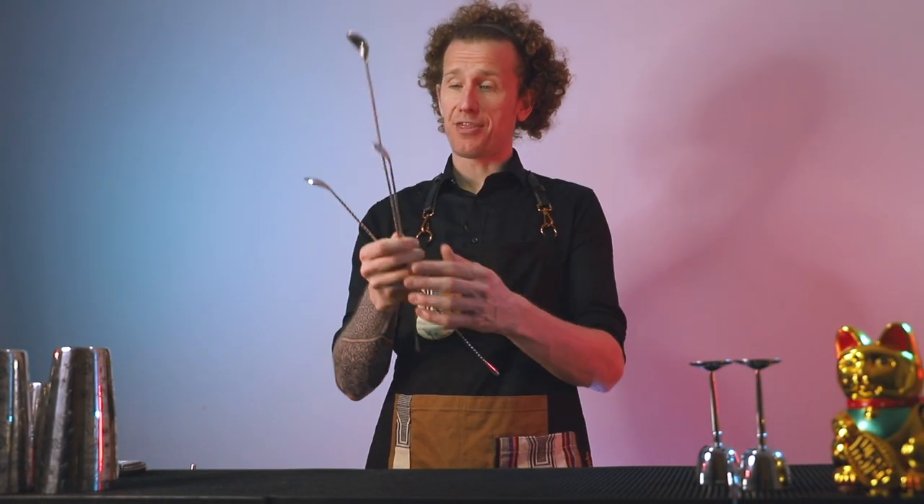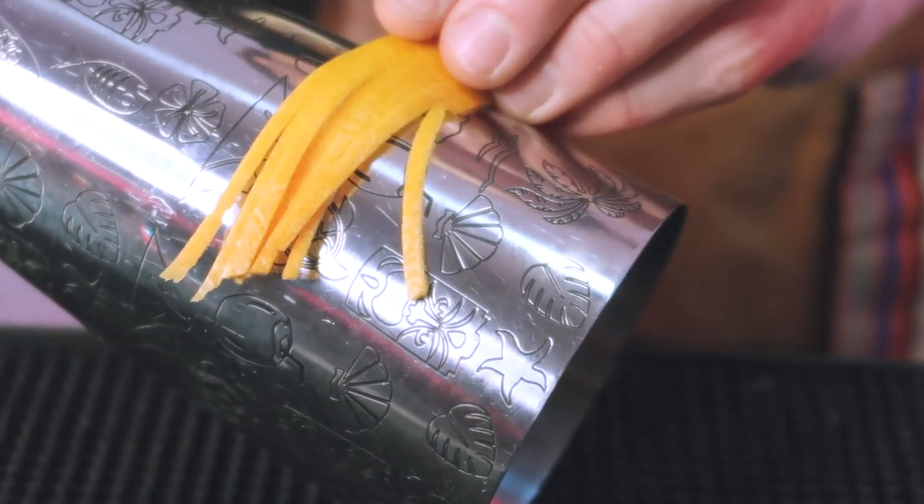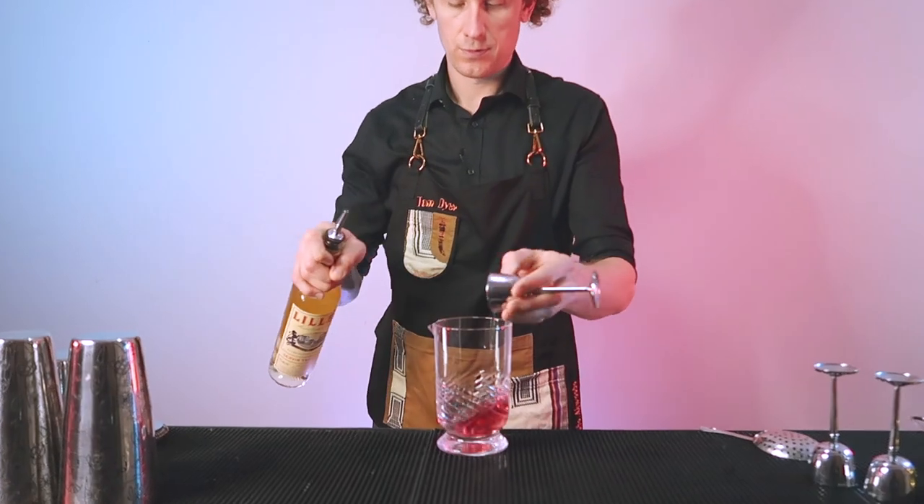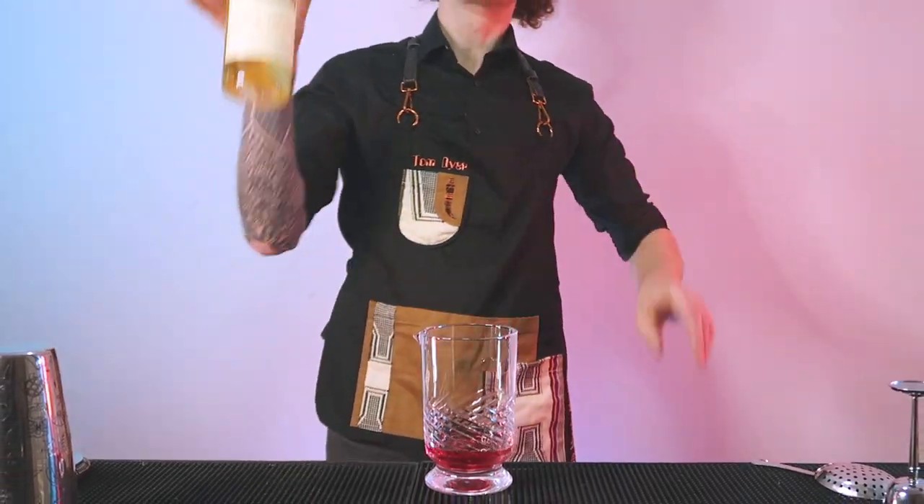I posted a video earlier this week where you can win one of these bar spoons. There's a link up above if you want to check that one out, where I'm making a pink martini and performing all of these working flare moves. If you want to check that one out first, then come back and we can learn to flare like a legend.